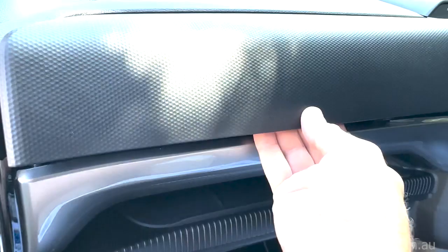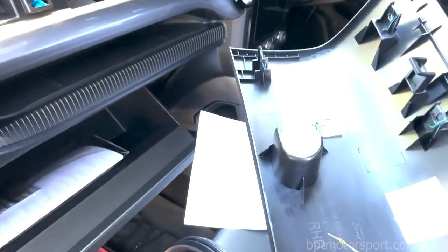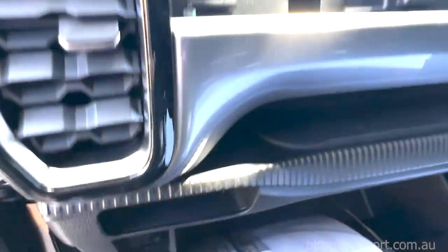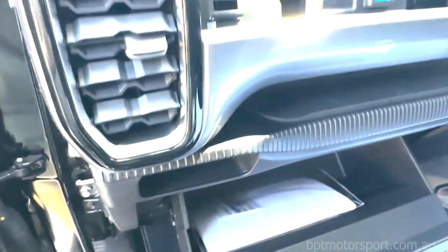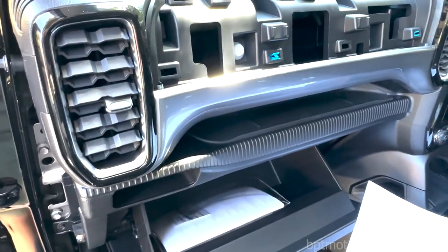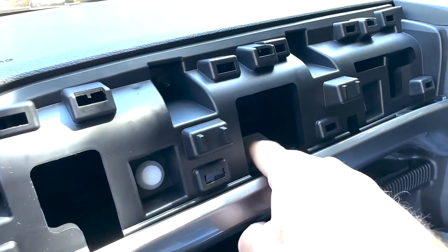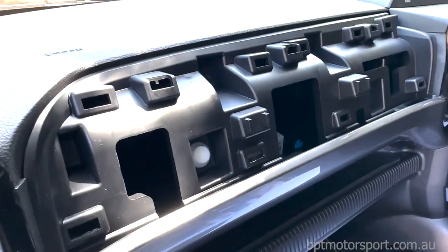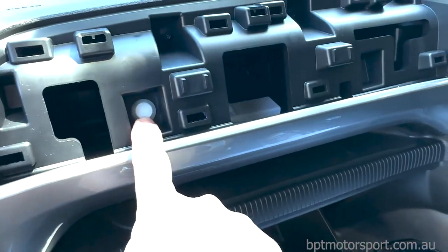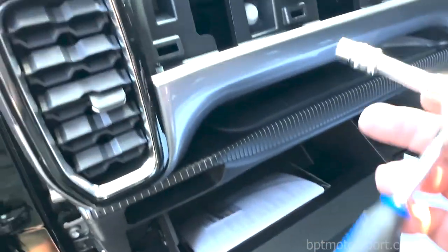Once you unclip that it'll just peel off. You will hear some things dropping off behind here - don't be alarmed. All they are is the little plastic clips that go on the back of this. You should have these little blue clips - you're just going to have to retrieve those, they do fall down. Some will make it to the floor and some won't, so you'll have to find those.